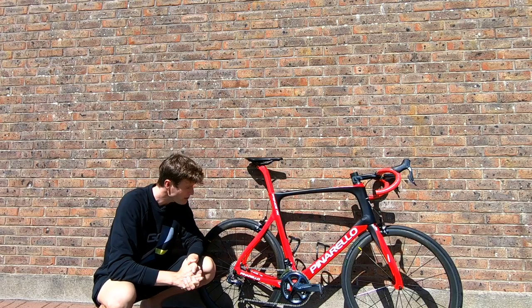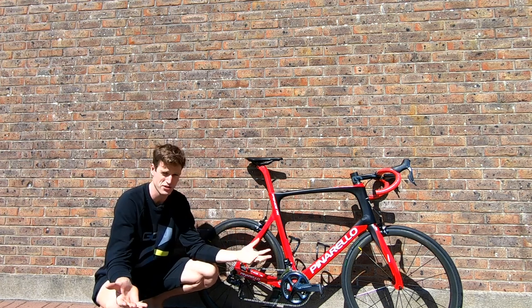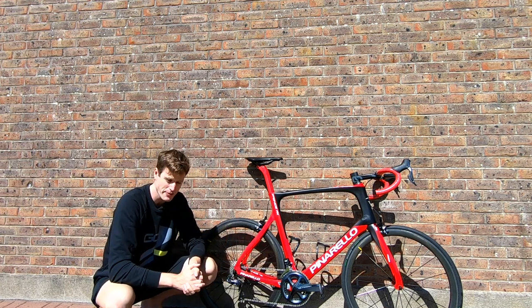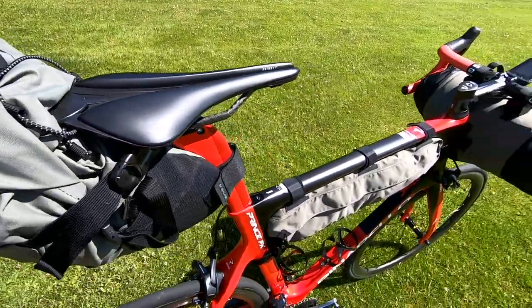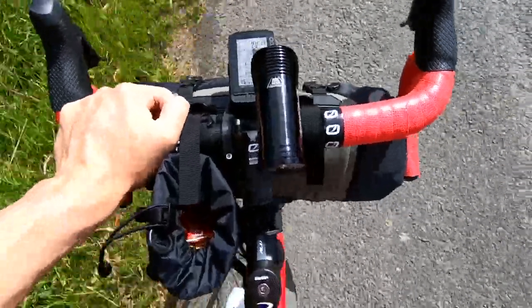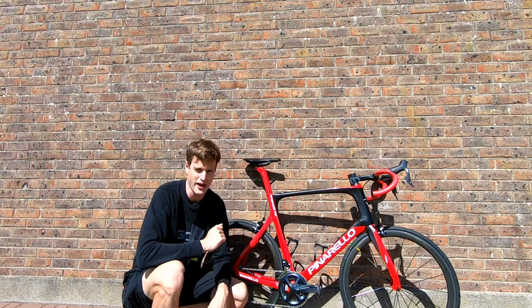First up, storage. How are you going to carry all your gear on a bike with no panniers or racks, you may ask? Well, you could use bike packing bags. Bike packing bags allow you to carry a large amount of gear cleverly attached to the frame of your bike, without the need for pannier racks, which my road bike doesn't have.